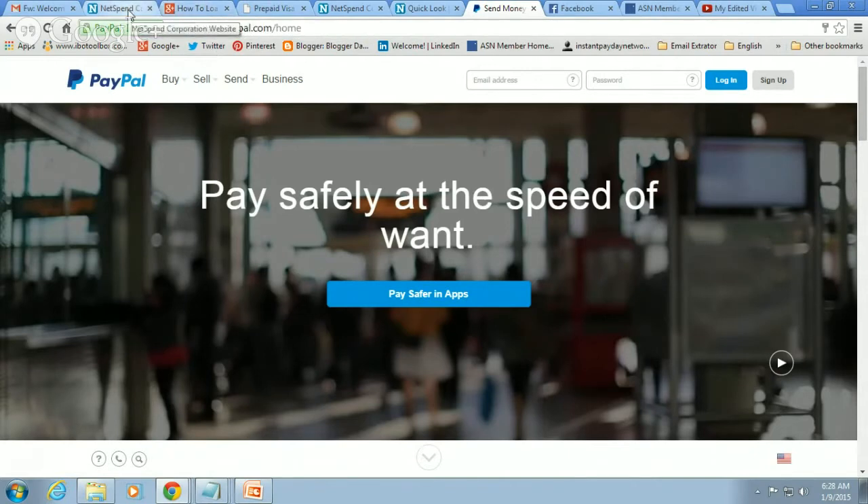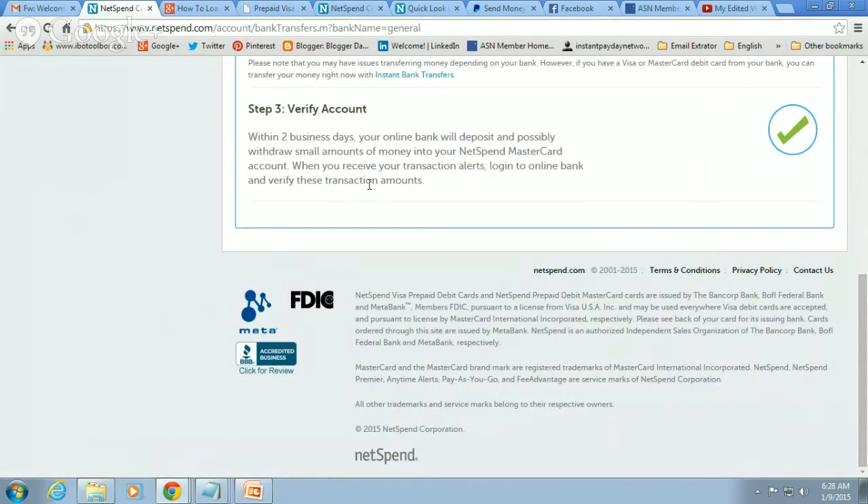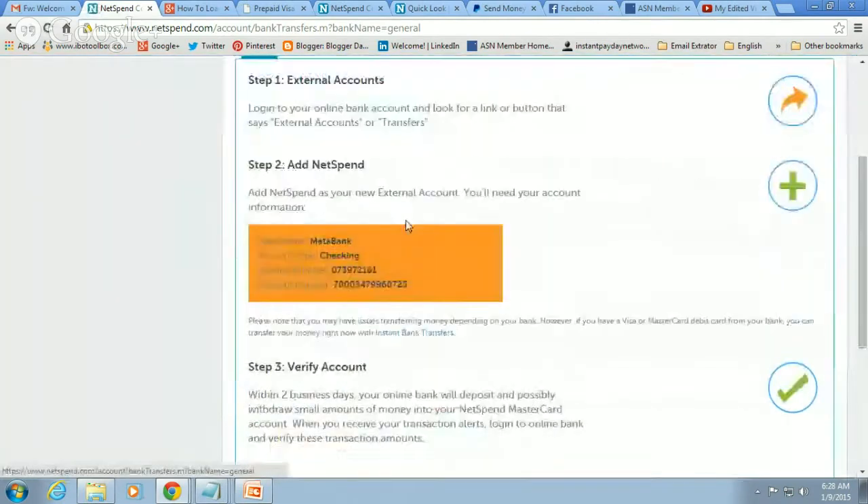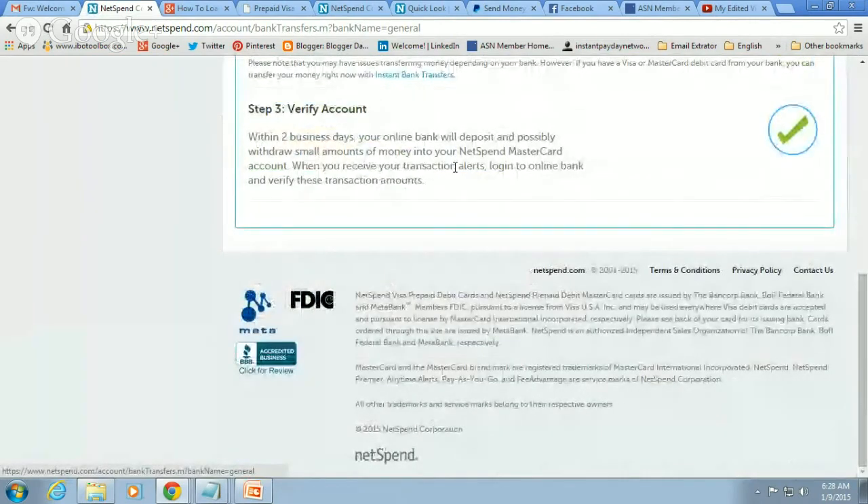Once you see those two small deposits on your online bank account — PayPal, Wells Fargo, Bank of America, whatever bank you use — log into your account and note what those two small deposit amounts are. Then log back into your NetSpend account, go to 'Move Money' and then 'Free Bank Transfers,' scroll down, enter those two small deposits, and hit enter on your keyboard. Now your two banks are tied together. It's going to take five to seven business days before you get your NetSpend card in the mail.